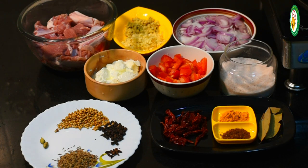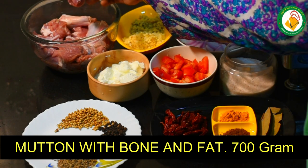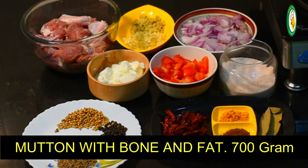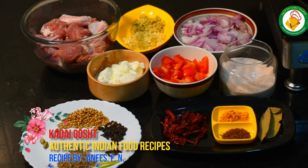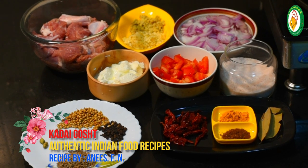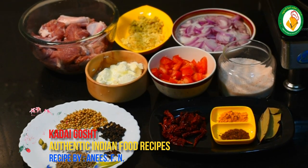First of all, we have brought 700 grams of mutton. We have cleaned it. You can use it in this recipe. If you have onion, it will be good. If you don't have onion, you can still make it, but onion is good in this recipe.